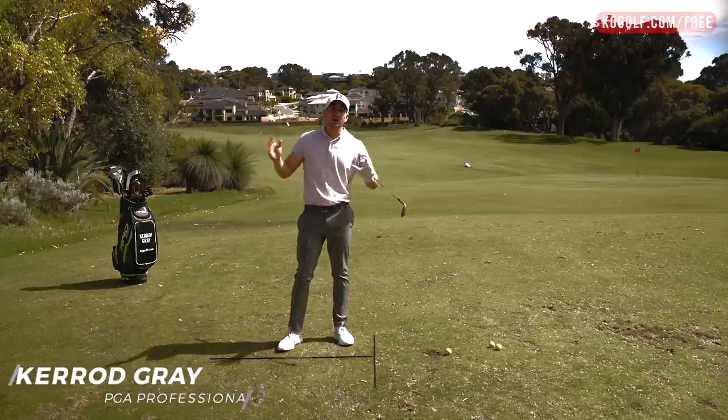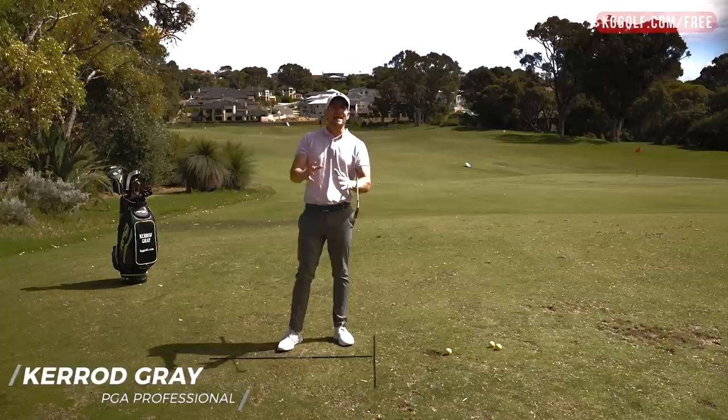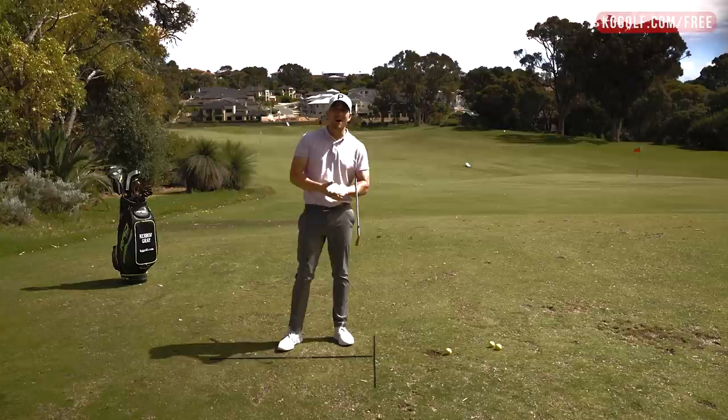Are you pulling the golf ball on a regular basis, standing in the center of the fairway, easy shot to a wide open green, and you always tend to be missing it to the left? Well, stay tuned. This video is going to solve that problem. I'm going to explain exactly why that's happening and how to fix it. Let's get stuck in.